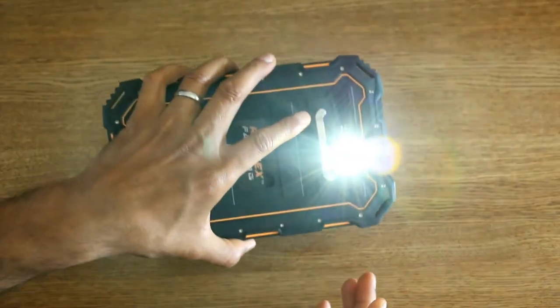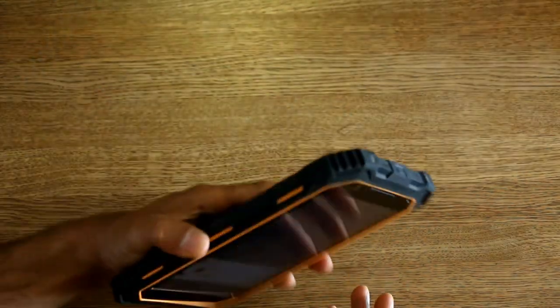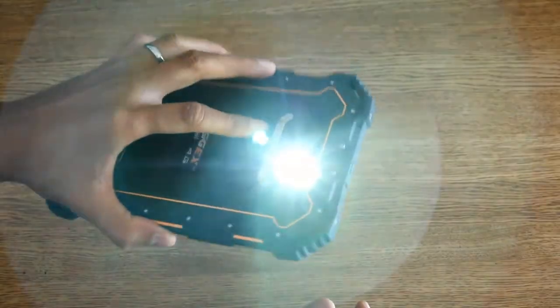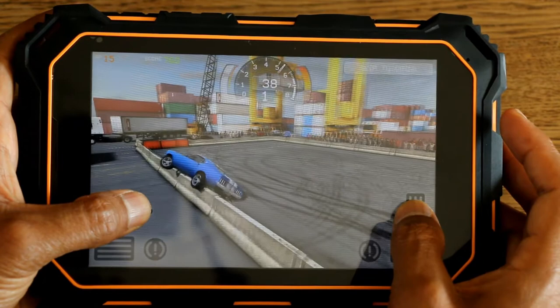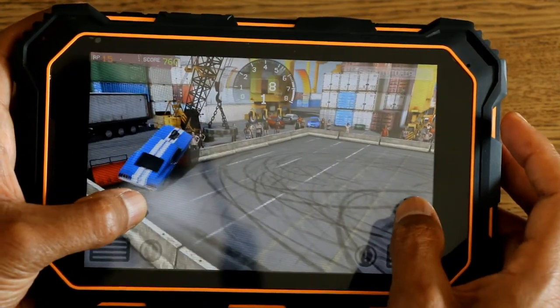I want to show you another feature. From the quick settings, I can turn on the torch — another handy feature you might use. The torch is really quite bright. And finally, gaming: I'll show you a few games — you may not use it for that, but you can see the tablet is pretty powerful.